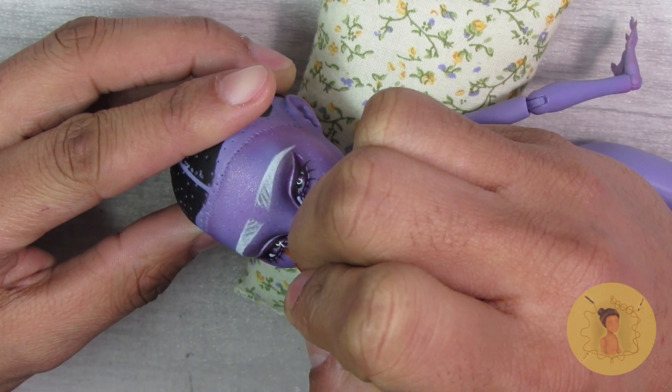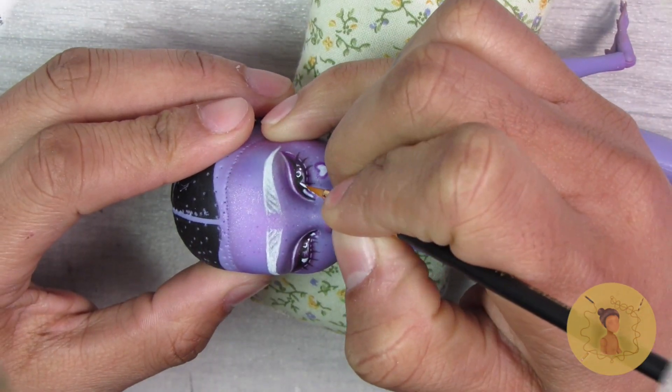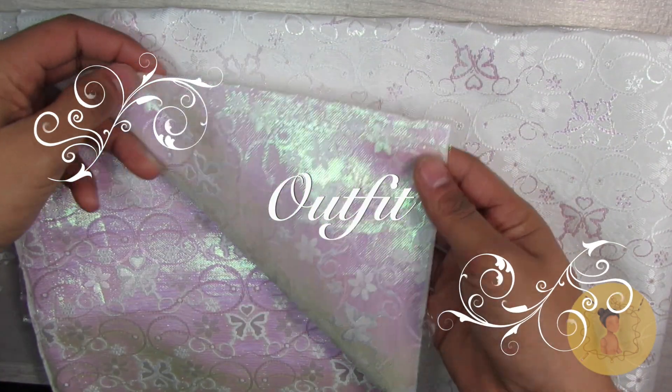Using any white acrylic paint you can go in and add the eye shines, and this really does breathe life into your creation. Here's her final face-up after I've added gloss to the eyes and the lips.